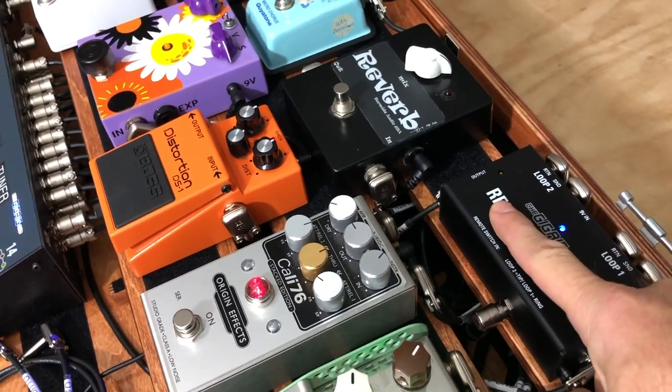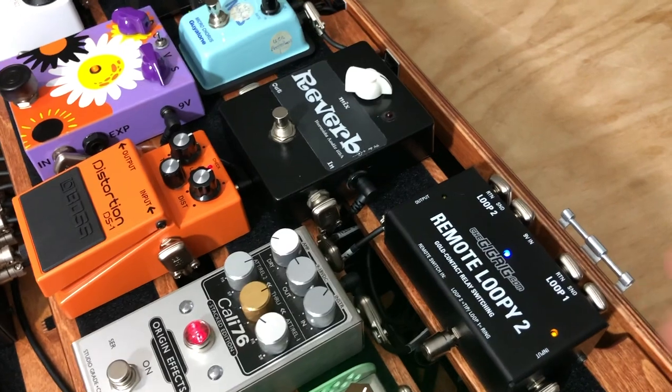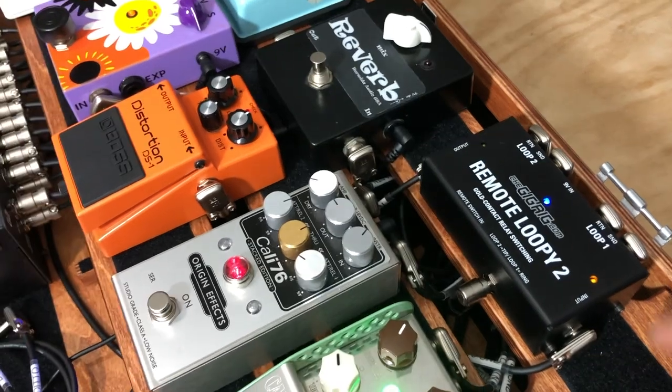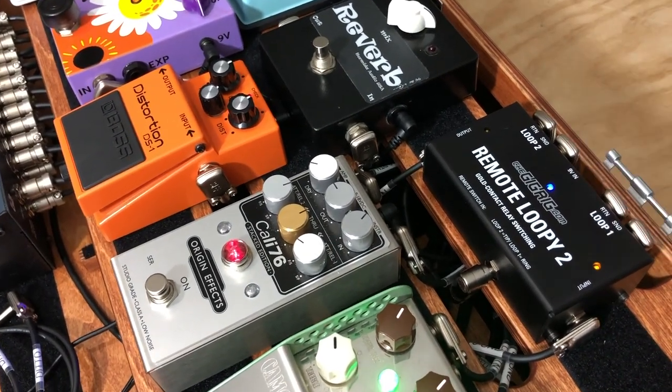It basically has an input and output on it, and he's got it plugged into Loop 10 on his G2. It just has two additional loops, which you turn on using the control or one of the foot switch jacks on the back, and it just enables you to toggle whatever you have plugged into these two loops on very quickly and very easily.